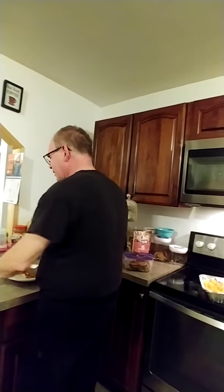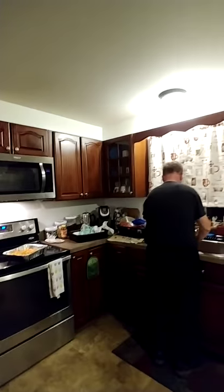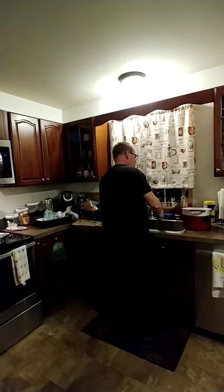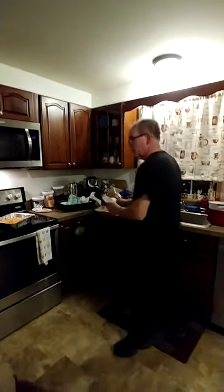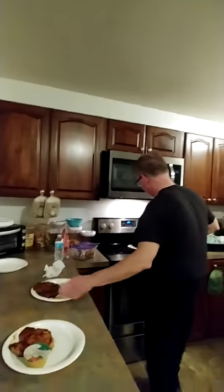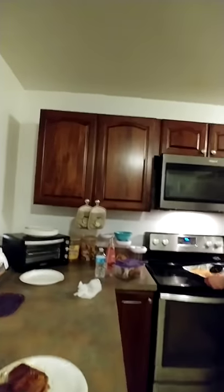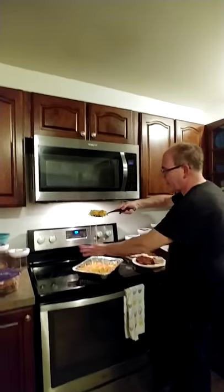I've got to plate this. When I plate it, then we're done. We're trying to make it in less than 30 minutes and we're doing good now. See over here — nice and nice. Put this over here. We take — see, now like this. Look at that.